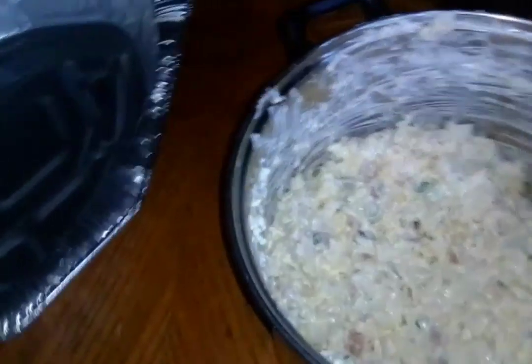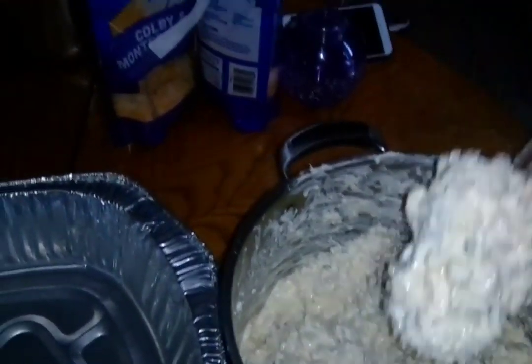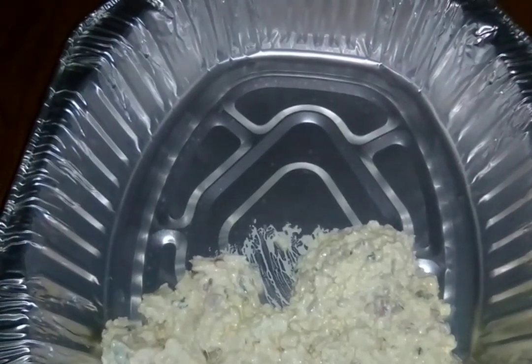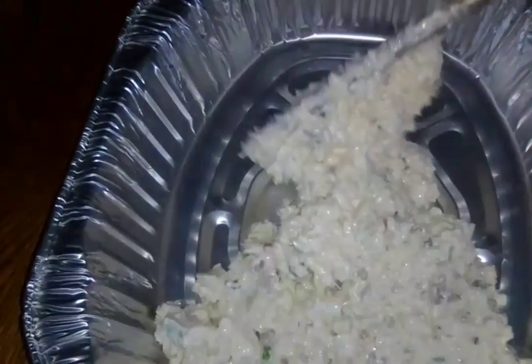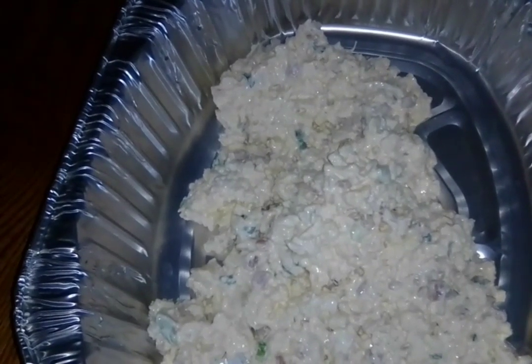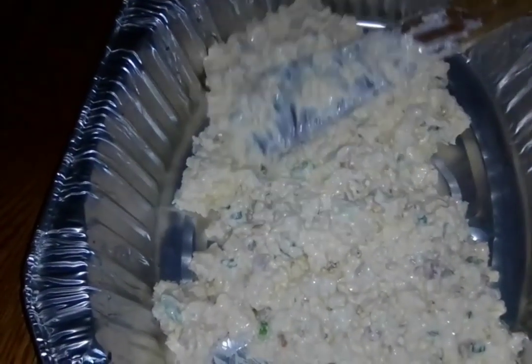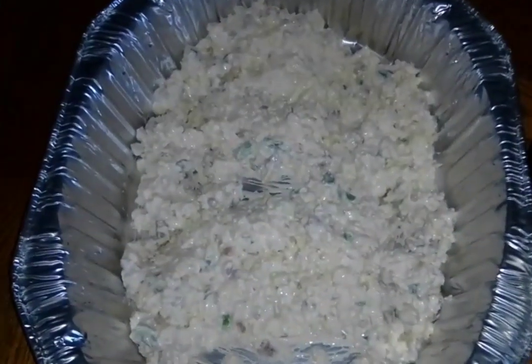We mixed the two batches together because of the parmesan situation. Now we're taking one of them and putting it in this pan - we got it from Ollies for only 99 cents. We're going to top it with cheese and usually put a little spam on top so it bakes in. You can also use bacon or chicken instead of spam.